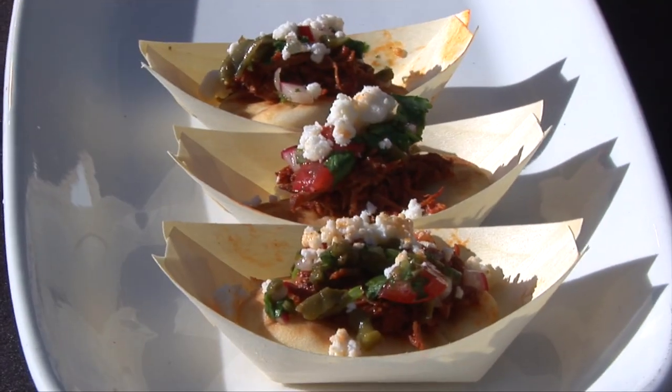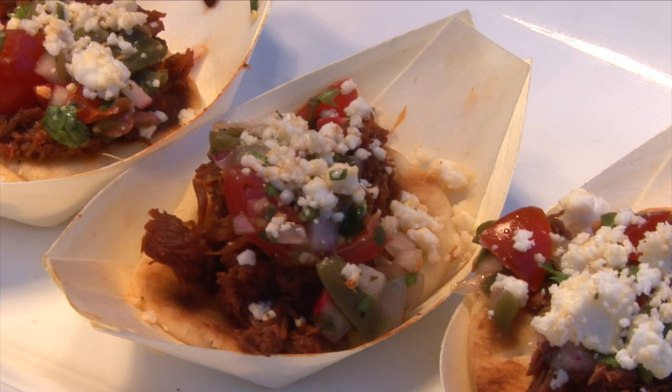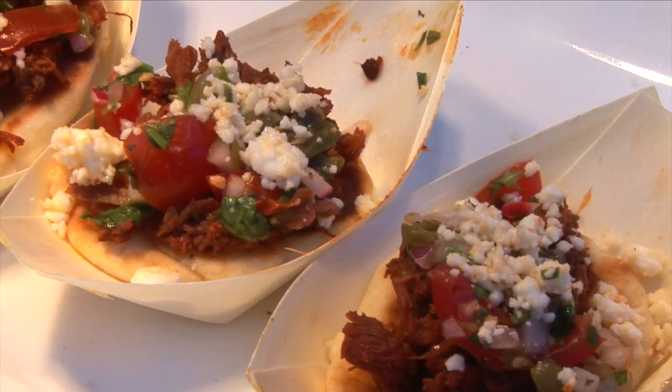And then a wahill barbacoa — we took the Curly's barbacoa that we have, it's fully cooked, we just added a house wahill sauce and put it on a naan dipper, which is a mini-size naan bread. It makes a great appetizer.